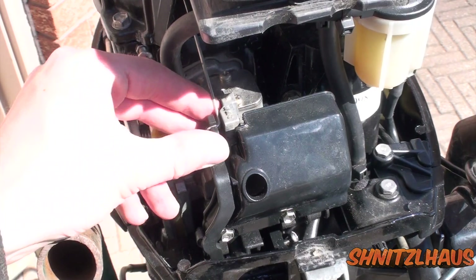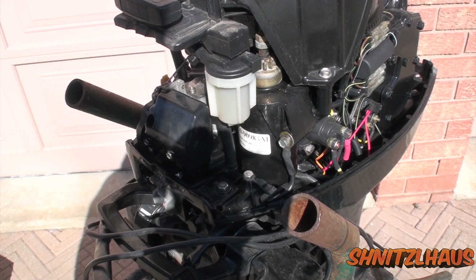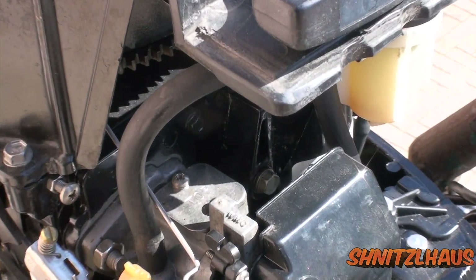Now remove the linkage on the side of the carb. Now unfortunately, if you have electric start, you're going to need to move that starting motor. So you'll have to take out that bolt, and that one.